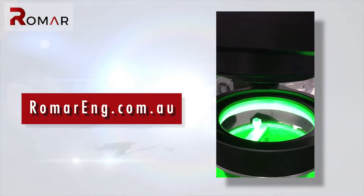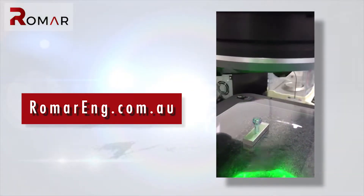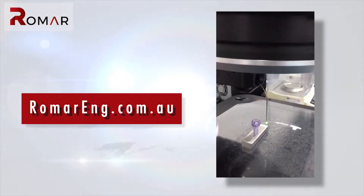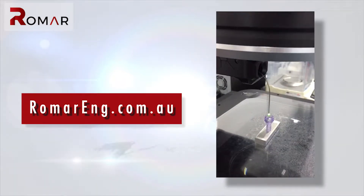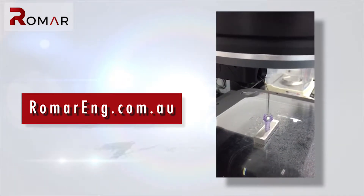Our Singapore partner is Cyrus Technology — the undoubted experts in this field. Once you've built a good tool, you need to run it on a highly accurate machine. The machines they have in Singapore, we replicate here in Sydney as well, so we can produce parts at Cyrus Micro, our manufacturing arm in Singapore, or here in Sydney in our factory.